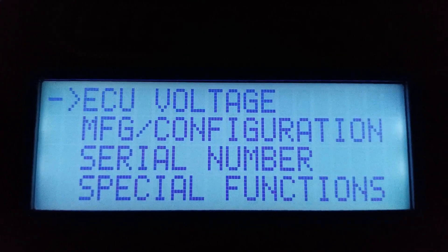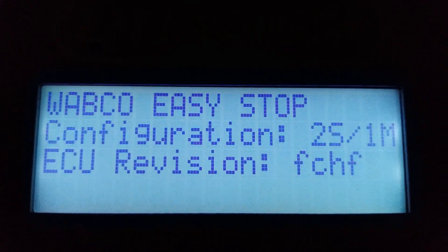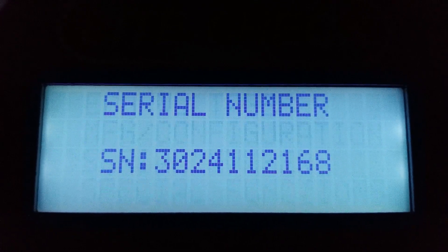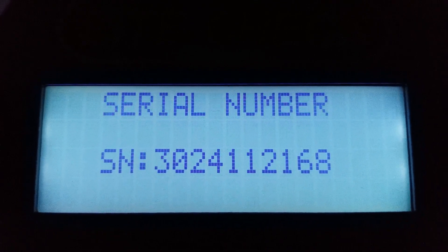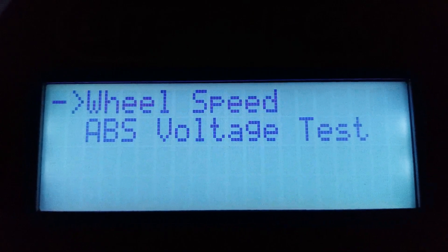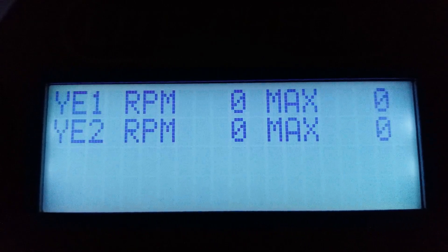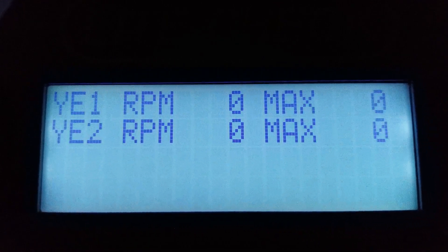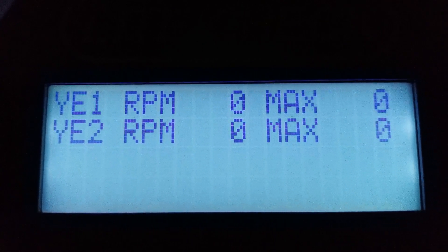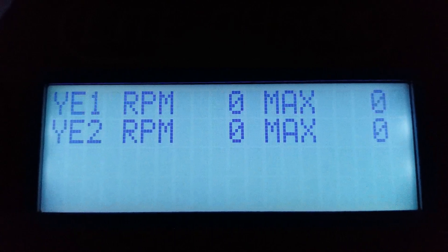Then you have the manufacturer's configuration. After that is the serial number, so you don't have to go under the trailer to get it. The wheel speed special function shows you the wheel speed data from the sensor at the wheel. It'll show you the current and the max speed of the wheel, so that you can turn one and see which sensor is hooked to which wheel.